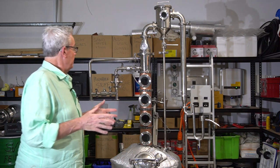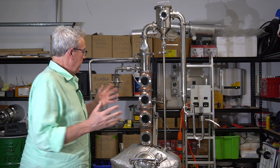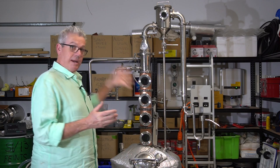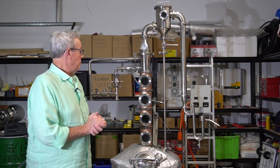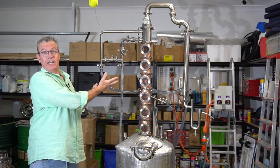I wasn't quite happy with the level of distillate I was getting out of the still, so I've decided to upgrade. I've been waiting quite some time for the upgrades, and we're going from the old setup to this new one.